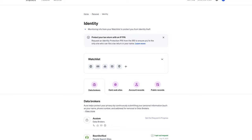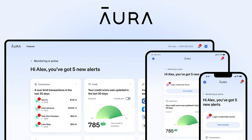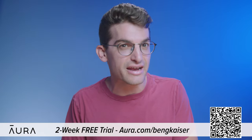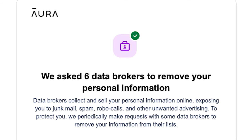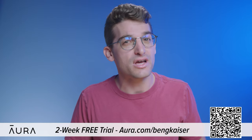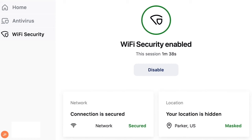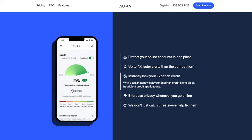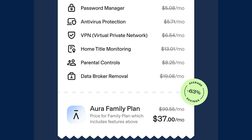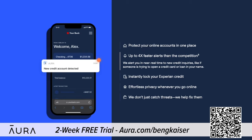Anyone can find your full legal name, personal email, home address, phone number, and even your relatives online. That's why today's sponsor is Aura — we've been using it to monitor our personal information online for over a year and have been able to reclaim control of our data. Data brokers profit by selling your info to robocallers, telemarketers, and spammers. Go to Aura.com/BenGKaiser for a two-week free trial. Aura's app also features a VPN, password manager, real-time credit and identity theft monitoring, internet parental controls, and malware protection — almost every internet safety tool in one app.